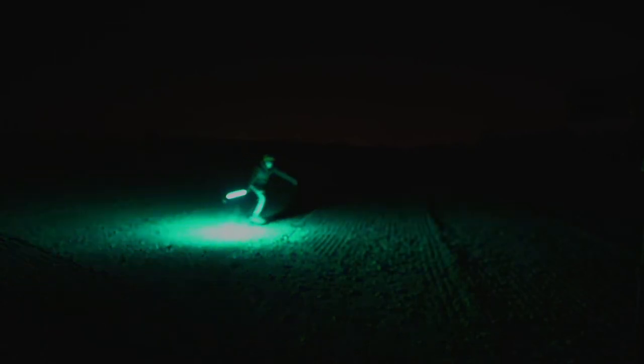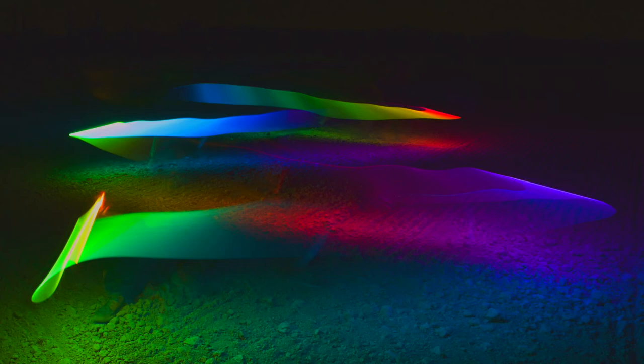I highly recommend starting in a wide field with no trees at all, because if you have even a single tree, you are going to light it up and it will appear in your photo. Before moving on to the last part of this video — the settings — let me tell you a few things.